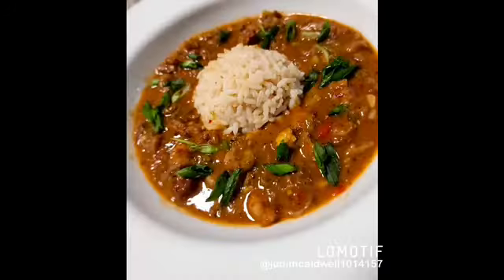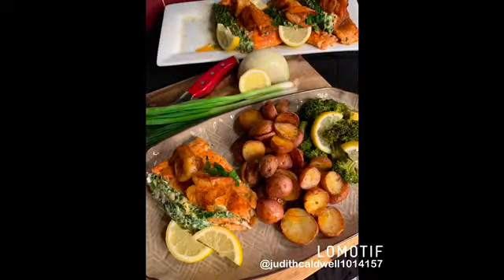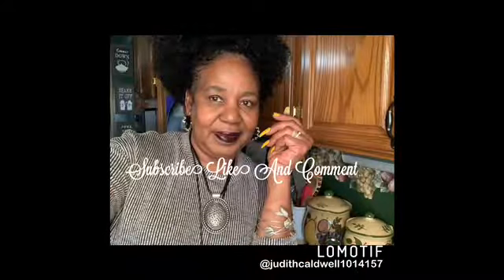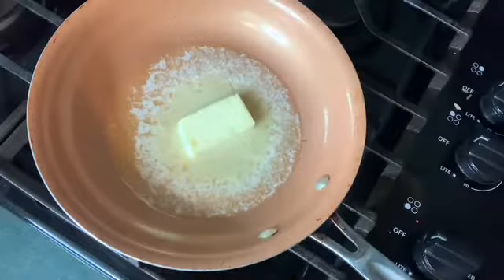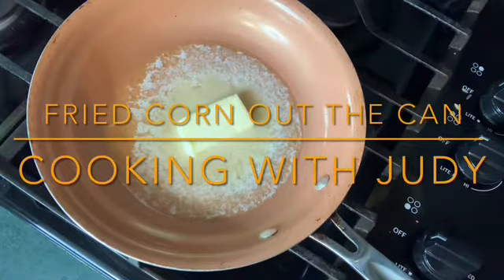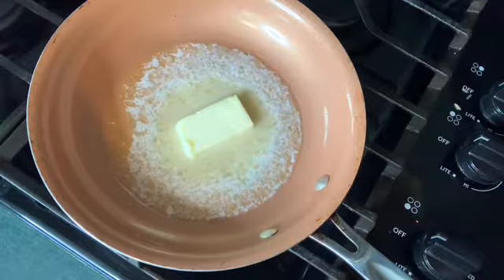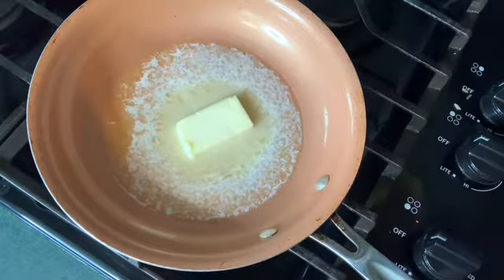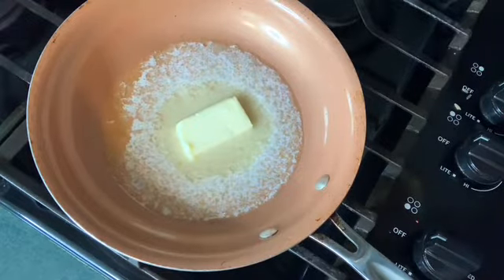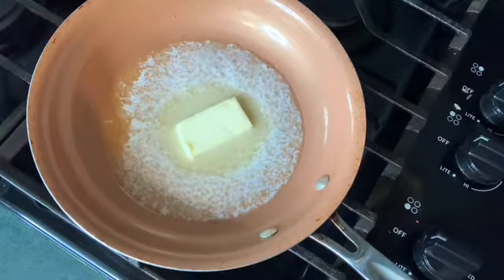Welcome to Judy's Place. Listen here, y'all. Today I'm gonna show you how I fry my corn out of the can to make it taste just like fresh corn off the cob.